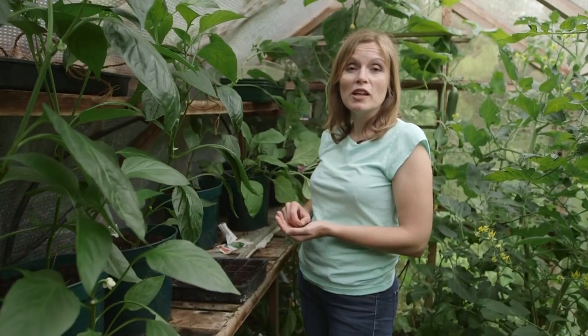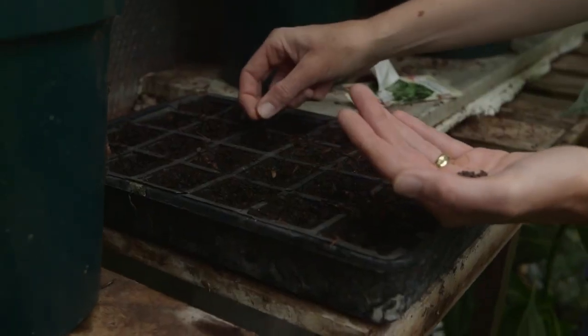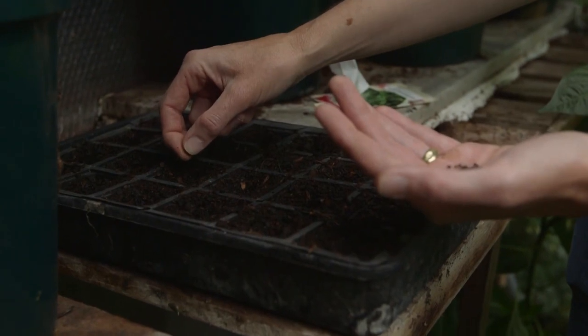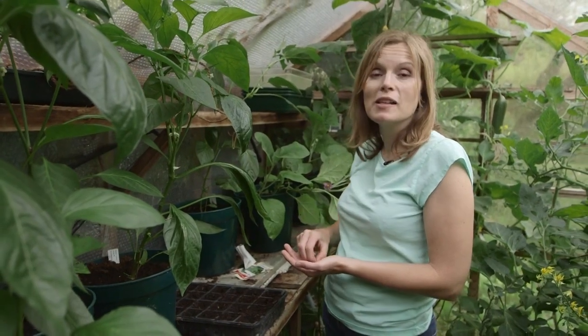For some useful greens next spring, it's time to sow spring cabbage in the greenhouse. Put it in modular trays and it will be ready for planting out in September. Keep it well watered and protect it from pests.